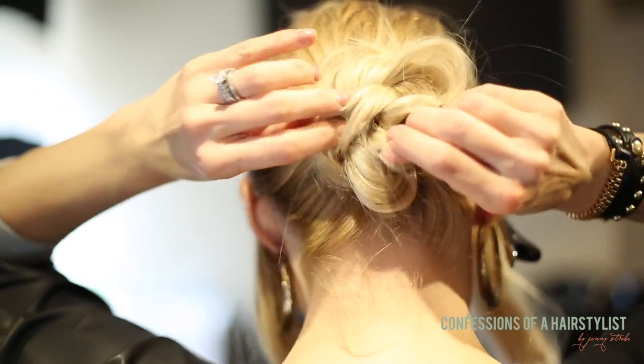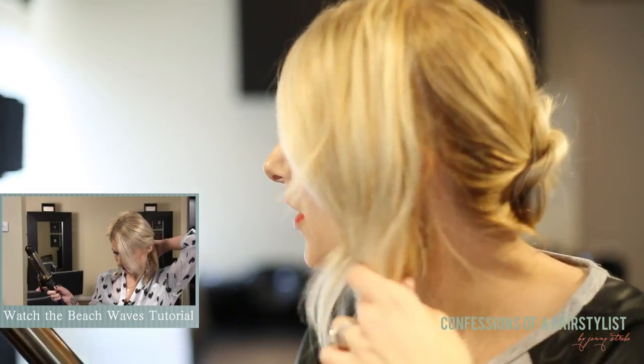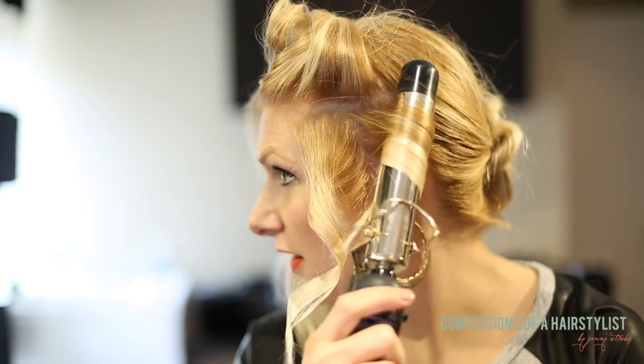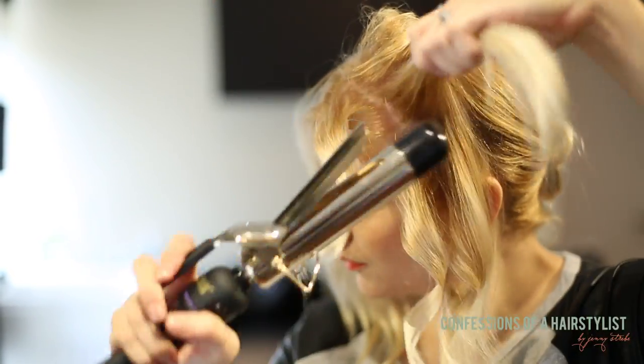This gives us some structure to our messy bun. Now I'm going to drop the side sections, and we want to create a lot of texture for this, so I'm going to go ahead and curl it with a curling iron utilizing my beach wave tutorial technique — you guys definitely have to check that out. I'm taking fairly large sections because it doesn't need to be perfect for this. Now I'm just going to go ahead and brush out my hair with my fingers.